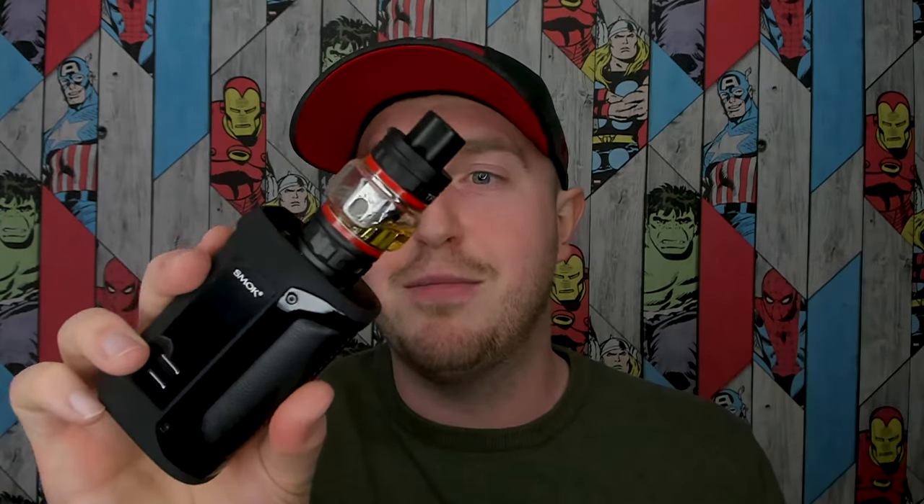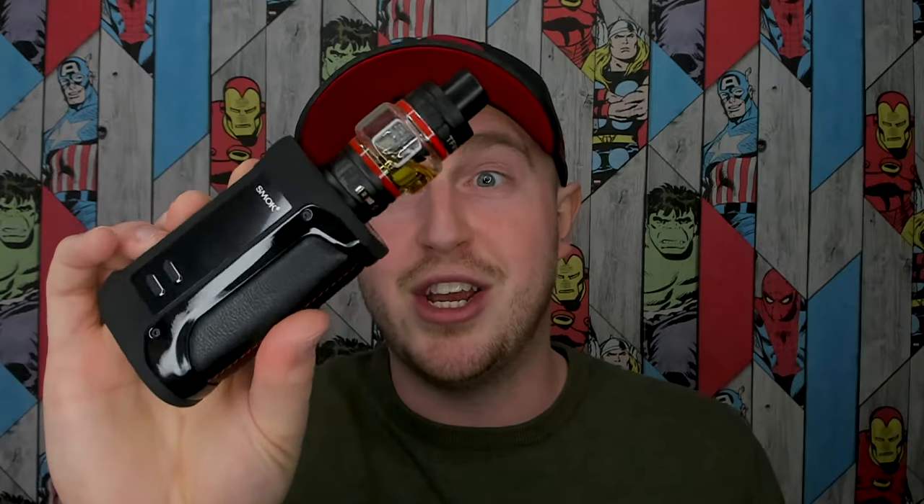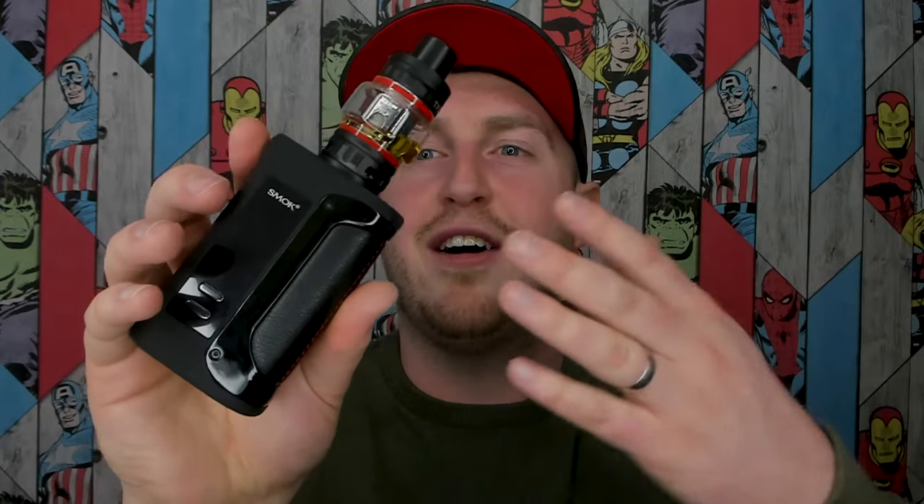All of that together makes for a really good mod that looks great and performs really well — it ticks most of the boxes. I'd love to know what you guys think of this kit down below in the comments. Do you like it? Do you think they should have done more, or gone back to an older device and remodelled from that? Let me know all your thoughts below, don't forget to like and share this video, subscribe if you haven't already, and I'll see you guys next time.